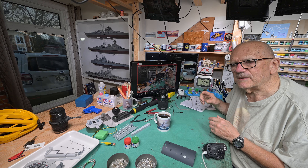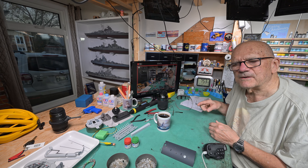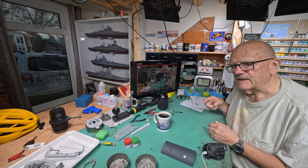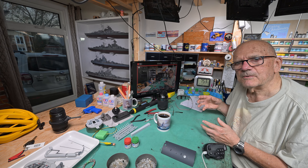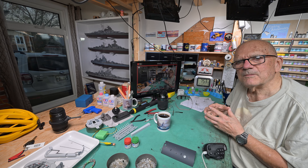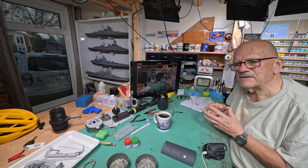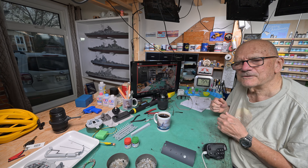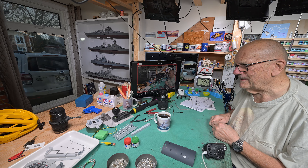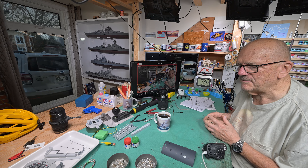I'm not going to be powering the propellers so they slowly turn. I think I saw a model where somebody had actually done that and it looked pretty good, but the problem is there's always the motor noise and it kind of makes it sound like a toy — and this isn't a toy, it's a model.